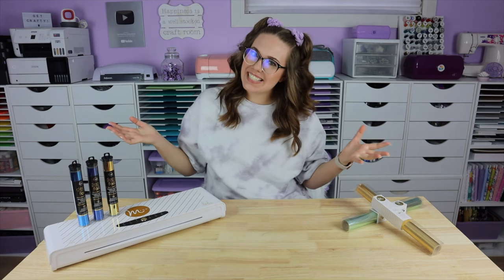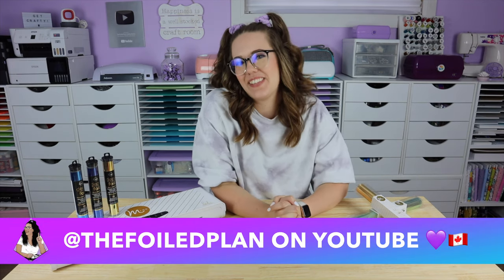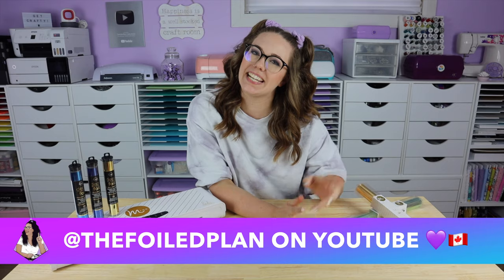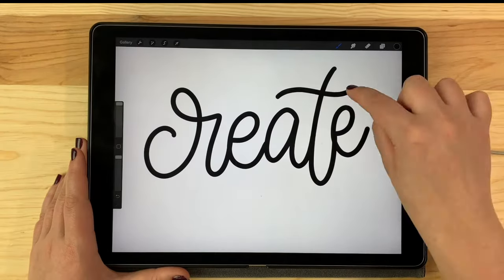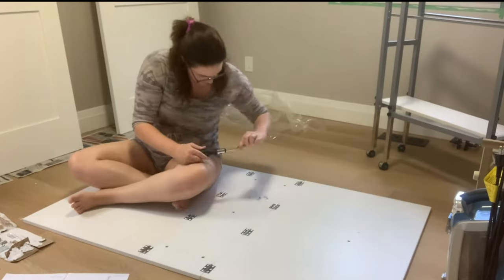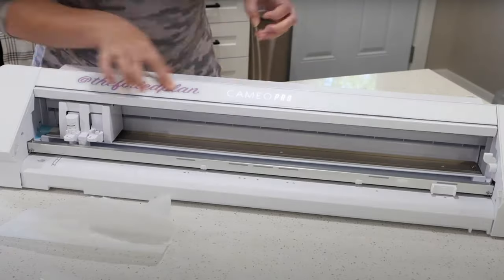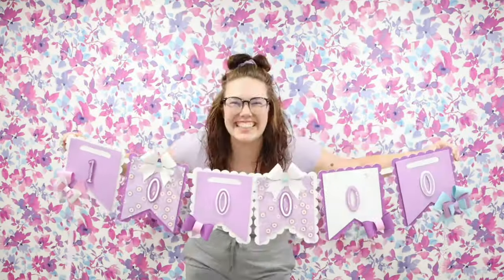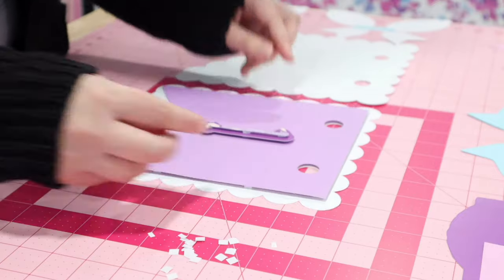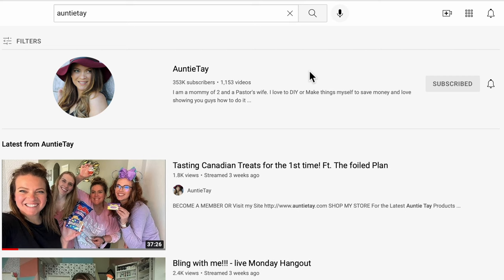Hi friends! Welcome to Auntie Tay's YouTube channel. Now you may have noticed I am not Auntie Tay. My name is Haley and I am the Canadian crafter behind The Foiled Plan here on YouTube. I do lots of fun crafting over on my channel. If you want to check out my channel it'll be linked in the description box below, but make sure you are subscribed to Auntie Tay's channel before you head over there.